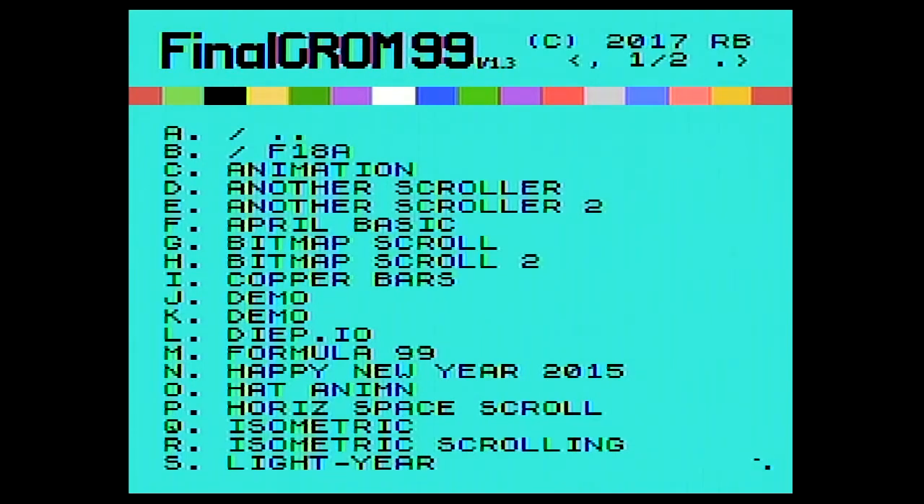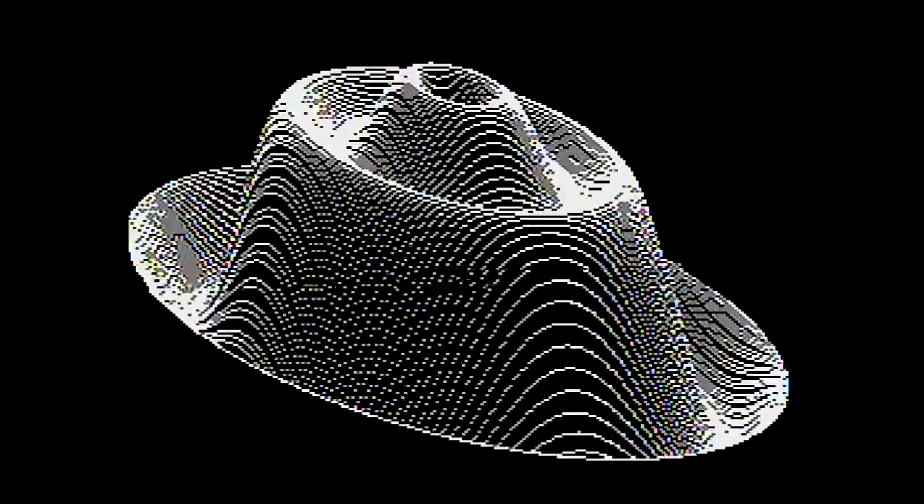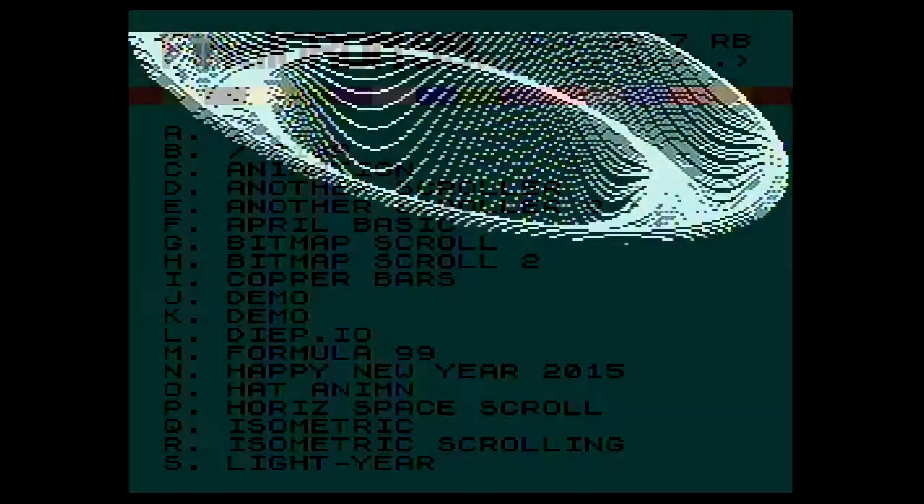Now we're going to look at some demos. This first demo is called the Hat Animation. Once you see it, I think you'll be pretty impressed by it. I don't know if there's a high-res mode being used for this — it's not really a hat. A lot of computers in the 1980s book covers would have this exact picture on them, and it would be still. This is all it does — I just wanted to load it up and show you what it does.